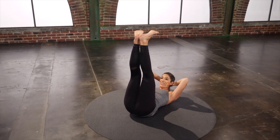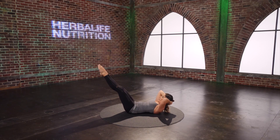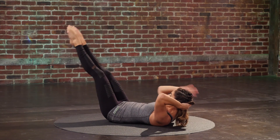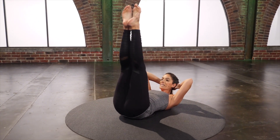Both legs up. Heels together, toes apart. Lower lift — you lower down for three, two, one. Lift up in one. You're going to feel that core. Two more. Last one.